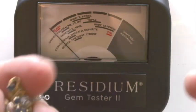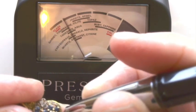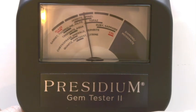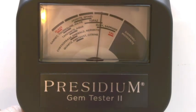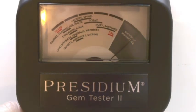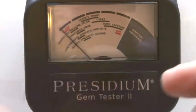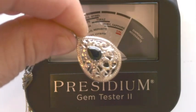This little gold one I believe has sapphires in it. Let's see what the gem tester says. You see it falling — it's falling in the topaz, but also in the ruby-sapphire range. There is a little diamond in the center — yes. That's on the little rubies. And then this is a necklace which I think also has a little sapphire — I think this is also a Swarovski piece. Sapphire right there on that piece.